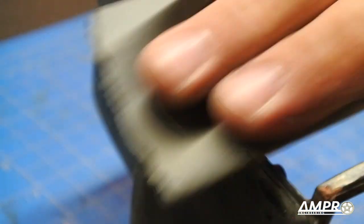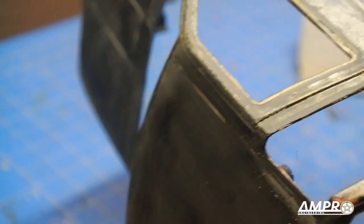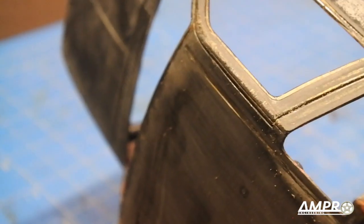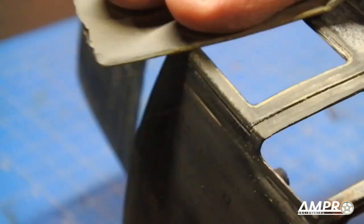You're welcome to use a sanding block — I find they're usually not too necessary unless I'm working on a badly deformed surface. I do use them on full-size vehicles, but when it comes to RC cars it's pretty rare that I'll use one when simply prepping a surface for paint.